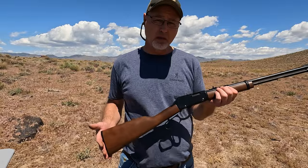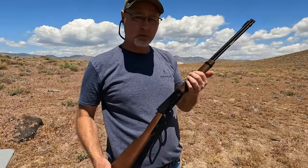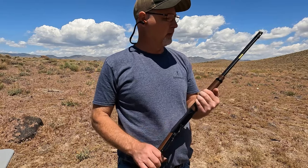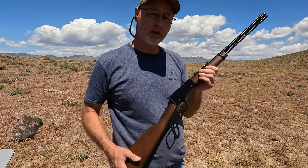Let's put some 22 shorts in here and we'll see how it does. I've loaded up some shorts — this one will hold about 20 rounds of the short. I only put 15 in, but let's see how it does.